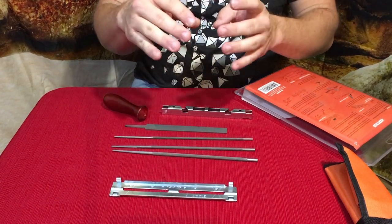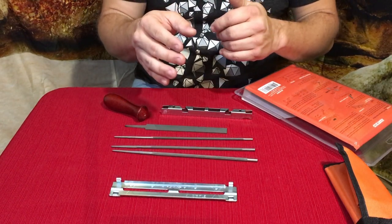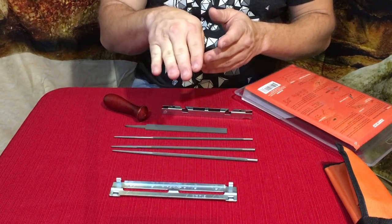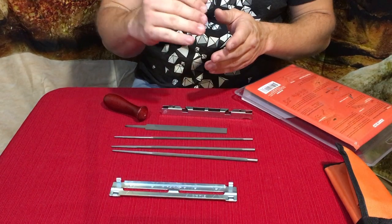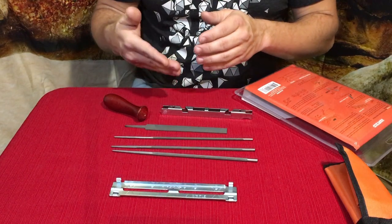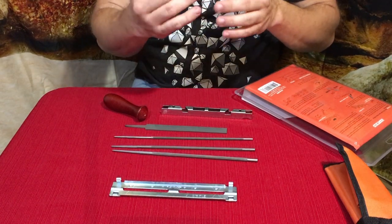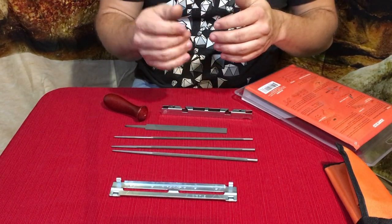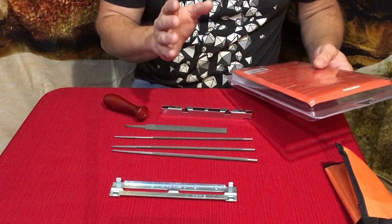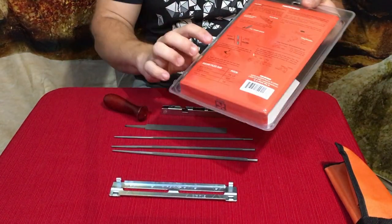If you have a ripping chain, that hook piece shouldn't be there. A ripping chain is at a much shallower angle — more like a flat chisel cut — because it goes with the grain instead of across it. You do have to watch out because ripping chains kick back a lot more, and those little teeth also help reduce kickback.